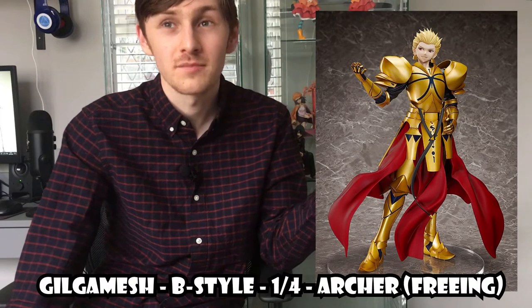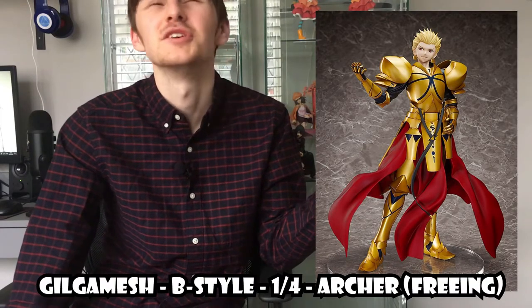If I'm getting a one-fourth scale figure, I'd rather get a B-Style figure. The ultimate one-fourth scale in my opinion is the B-Style one-fourth Gil from Fate Zero — looks beautiful. I don't think I'm ever going to get that figure because it's really expensive. But if I was going to get one before that, I would get a giant pop-up parade. But we're getting into a long tangent about extra large figures. Anyway, let's move on to the next one, because the next two figures are both from Gurren Lagann.